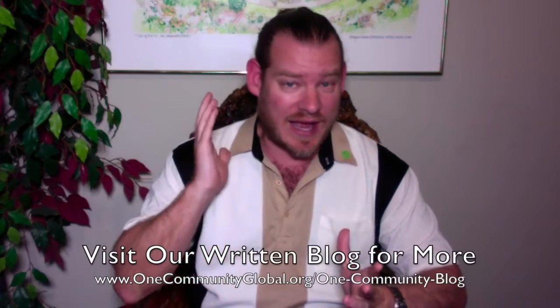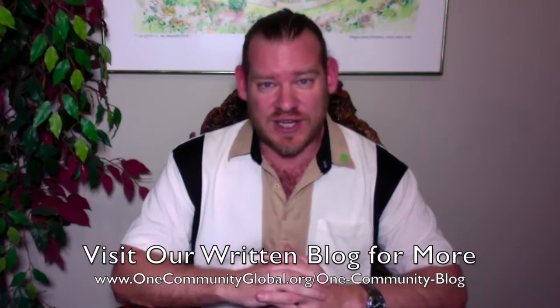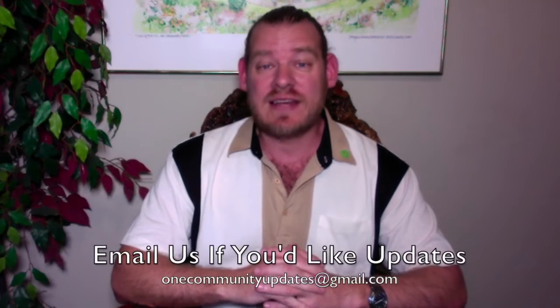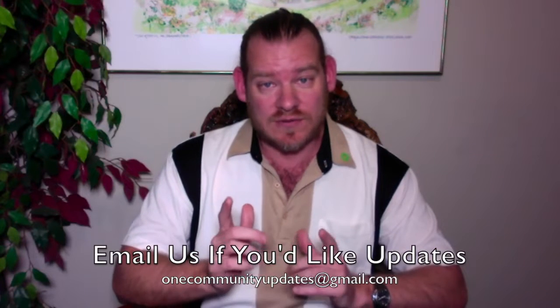There you have it — one week of our team's progress and accomplishments working towards this goal of demonstrating sustainable sustainability. If you'd like to see more details, links to all the open-source content, and everything we're creating, visit our written blog and website. If you'd like to receive an email every time one of these updates comes out, send an email to onecommunityupdates@gmail.com and we will add you to our newsletter list.